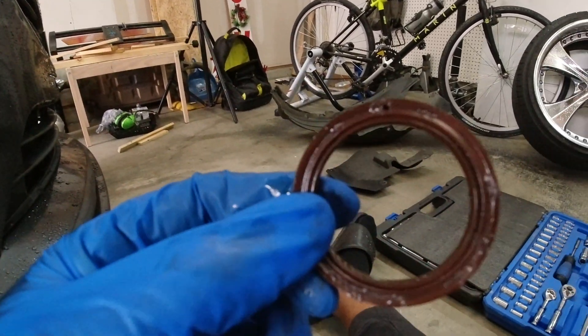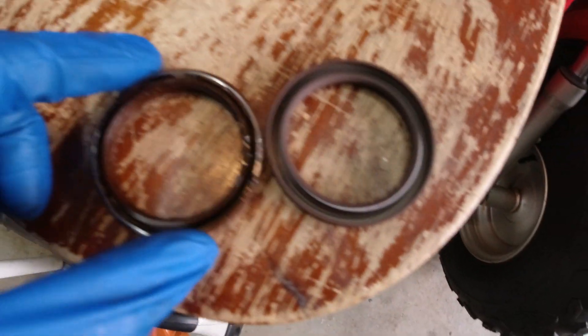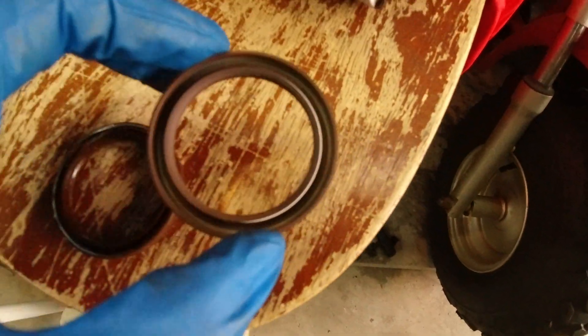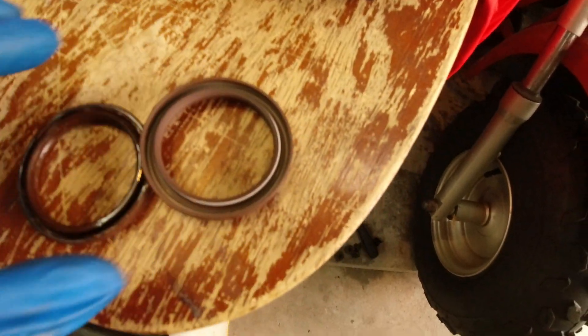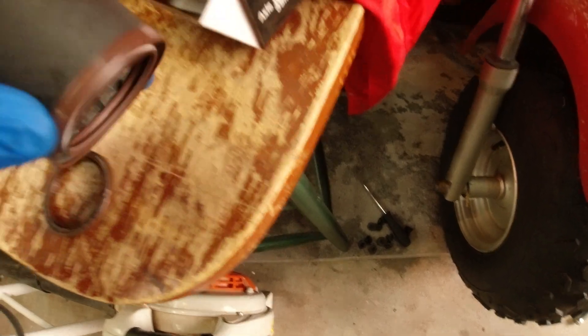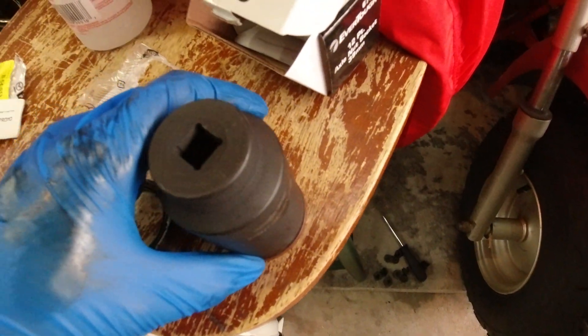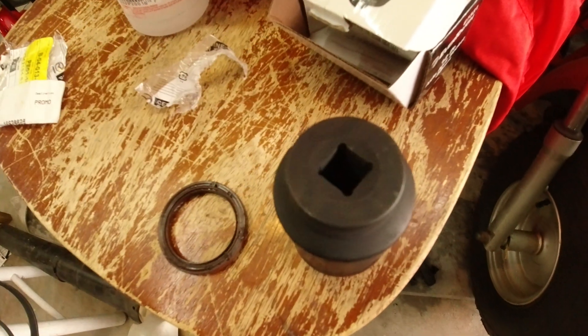Let's get the new one in. Here we have the old crank seal and here we have the new crank seal — it is absolutely the perfect size, so this should go on nice and easy and straight.